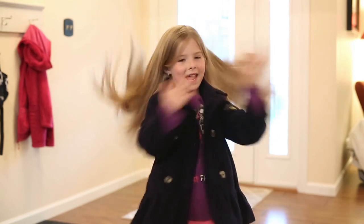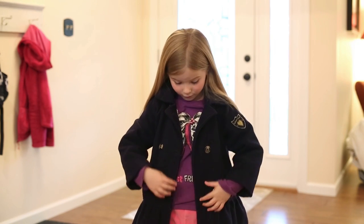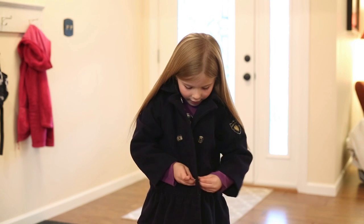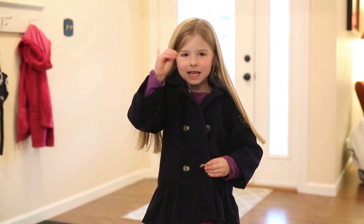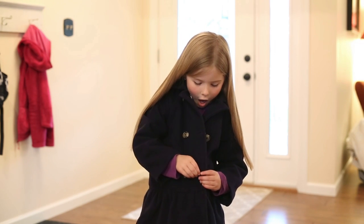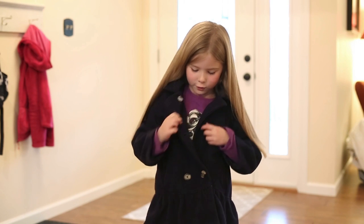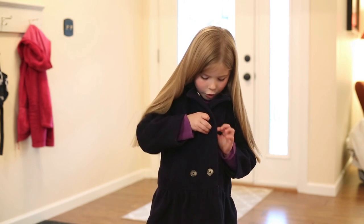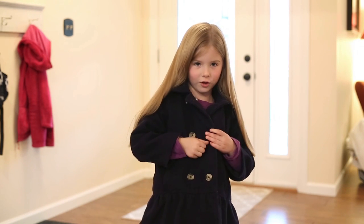Put that through, then start from the bottom button — use both fingers, pinch it through, and do the exact same thing on the other buttons, pinching through each one.